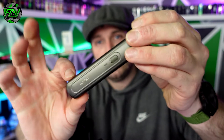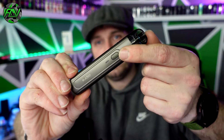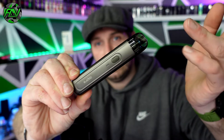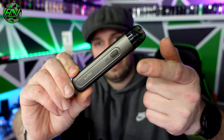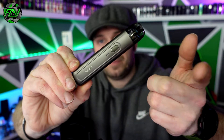At the front you've got a fire button. This is automatic draw as well, but there is a fire button and a little LED indicator — so you can fire it manually or draw and it will vape automatically. Press the button three times and you can change the power output: red, blue, and green, with green being the highest output this device is capable of. Apart from that, the device is very simple and sleek — it feels solid in the hand.